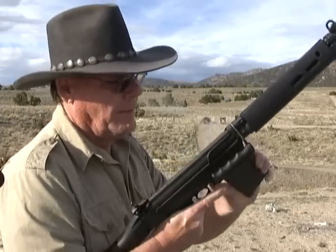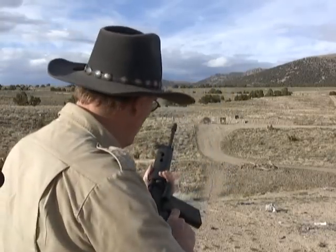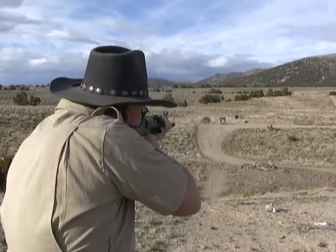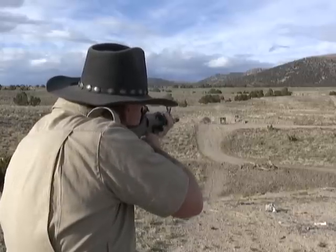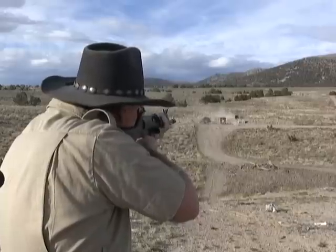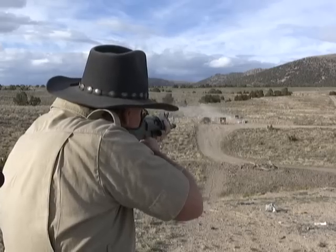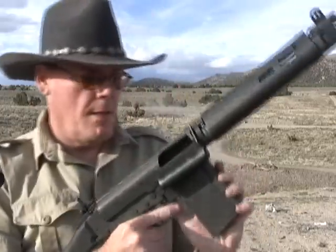Let's try the Silver Bear. Now if you do have a problem with your gun, one thing you want to try is different magazines. Those worked pretty good. Let's see what's next.